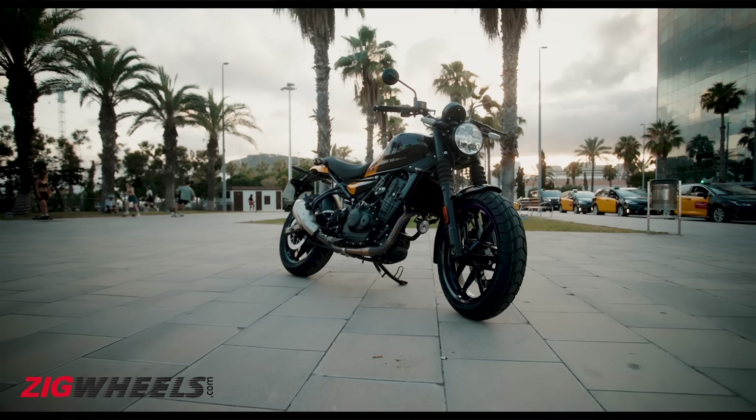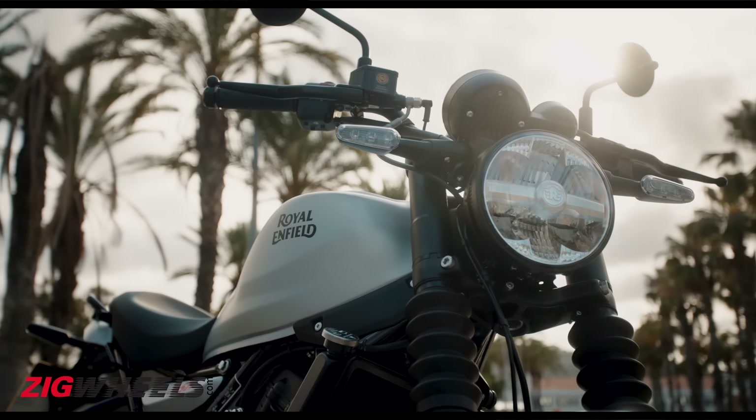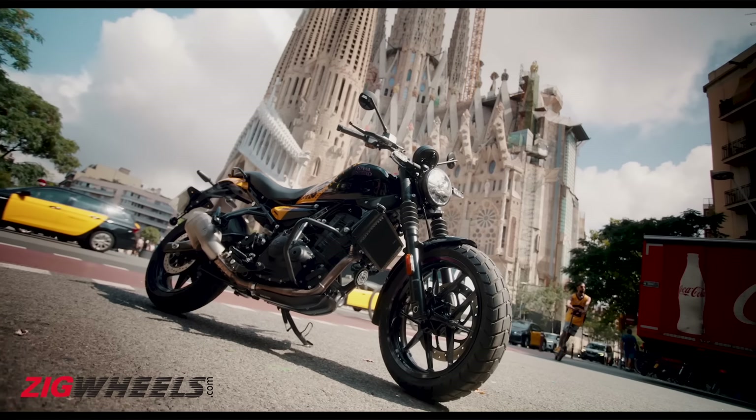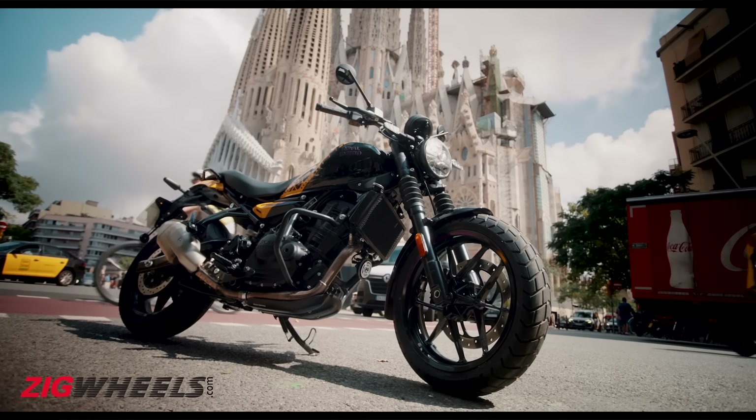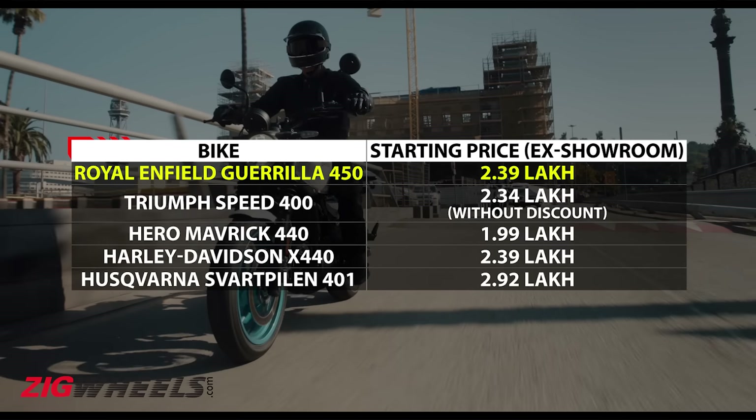The Gorilla 450 goes up against the likes of the Triumph Speed 400, the Hero Maverick 440, the Harley-Davidson X440 and the Husqvarna Svartpilen 401. And here is how they all stack up in terms of pricing.